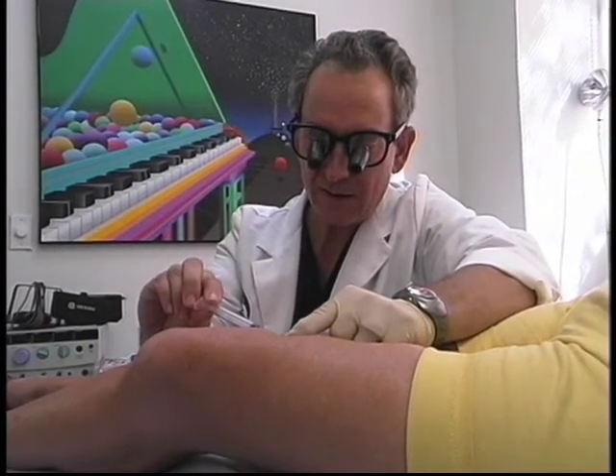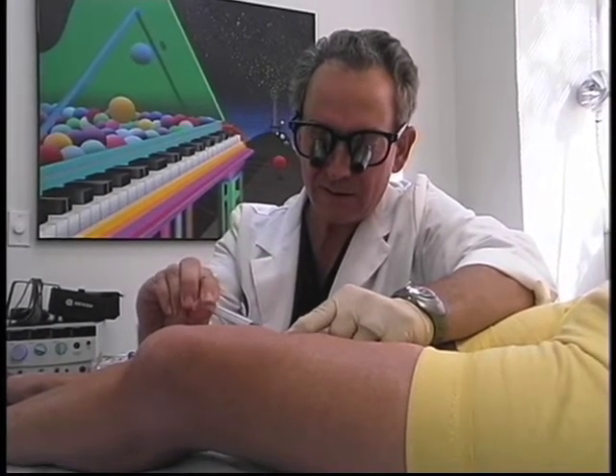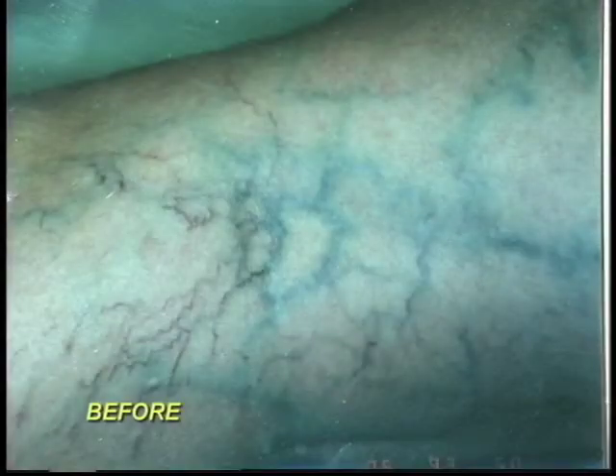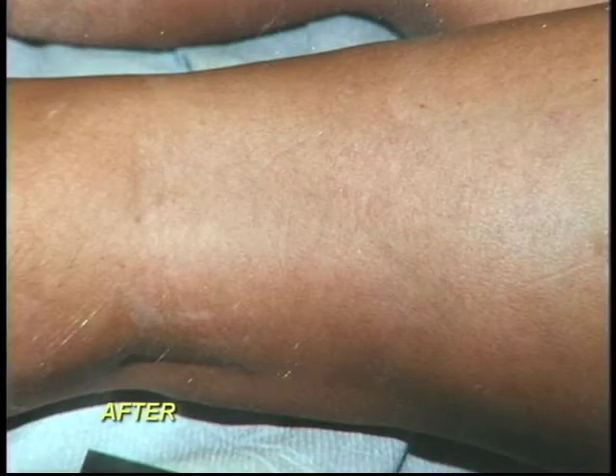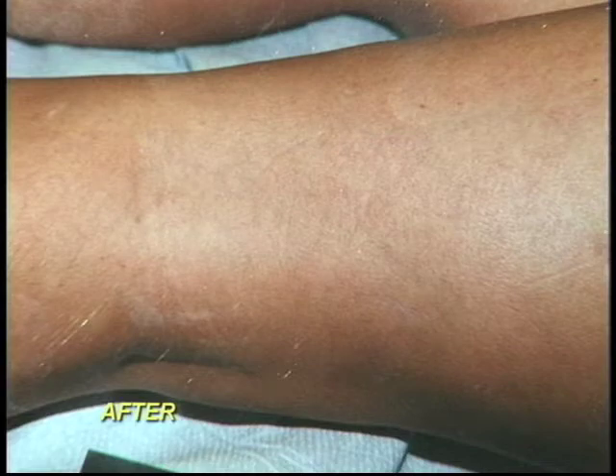The average procedure takes me about 15 to 20 minutes. Sometimes a person needs two or three procedures, and sometimes a person needs ten — it just depends how many veins they have. This first patient is a 46-year-old, one of the very first patients I treated years ago. You can see she has a terrible-looking leg and was embarrassed to ever put on a swimsuit or shorts. As you can see in the after photo, it's an extremely clean look and she's developed a tan because she feels good about herself and is back in swimsuits and shorts.